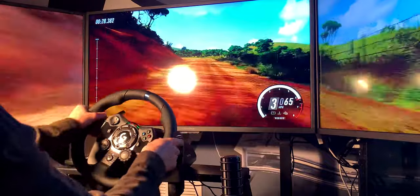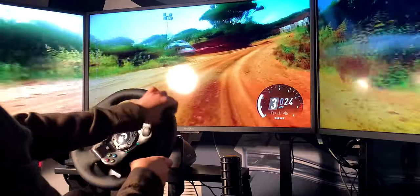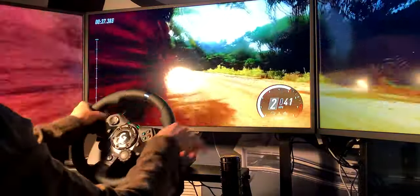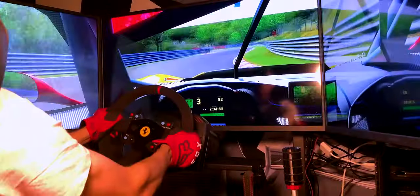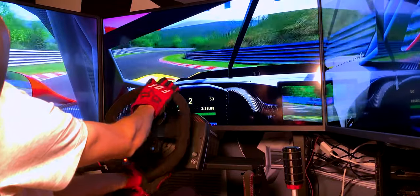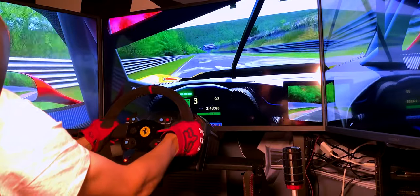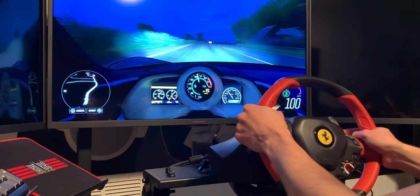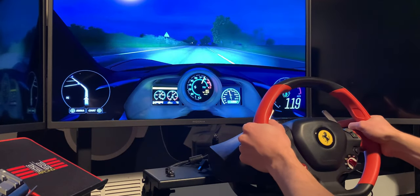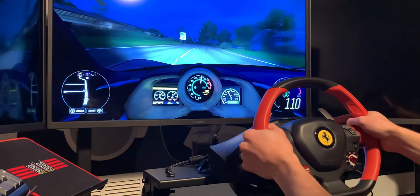So is a force feedback wheel worth it? If you ask me, 100%. I would even go as far as to say that wheels without force feedback shouldn't even be considered for 99% of people who are seriously looking to begin driving in the virtual world. This is because without force feedback you literally have little to no feel of how the car is behaving, making it nearly impossible to drive on the limit or even close to it. The only decent reason someone might have when purchasing a non-force feedback wheel is if you're buying it for a young child who has never driven a car and just wants to begin experiencing the feel of holding a wheel.